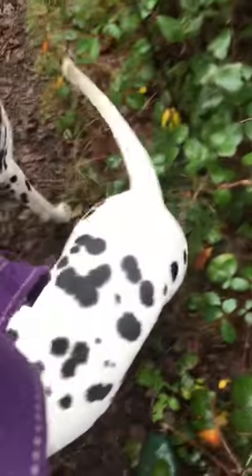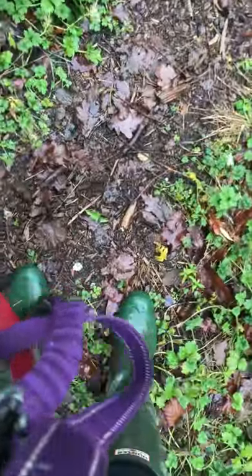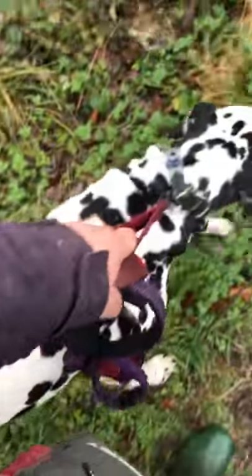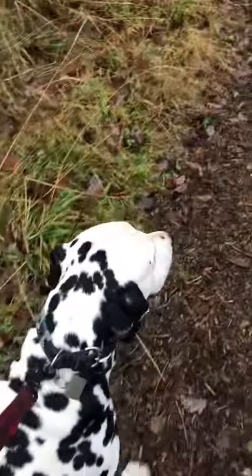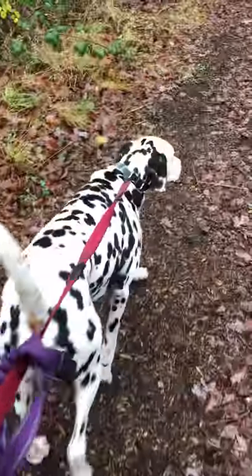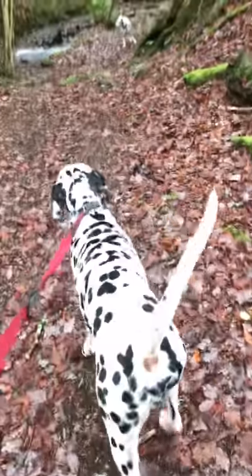She gets a treat for coming back. With loose lead walking, a lot of people think you've got to give your dog a long lead for them to walk on a loose lead. But for me, a loose lead means a light lead. Dudley's actually on a really light contact but he's on a short lead, because if I give him a long lead he's going to go ahead of me — and now you can start to see the tension in the lead, and you can see him start to pull. You can see his gait change because he's just pulling on me.